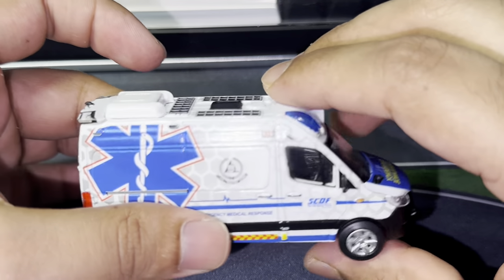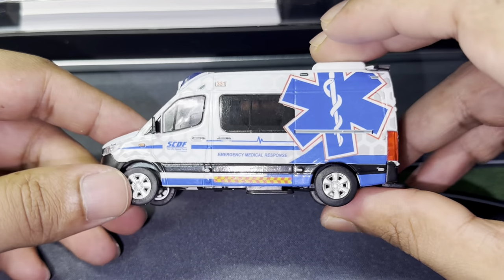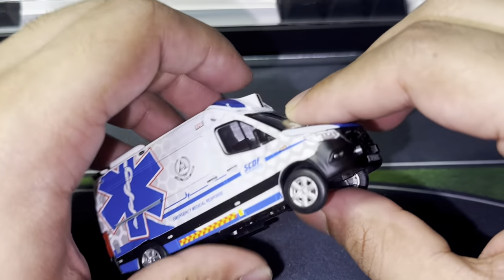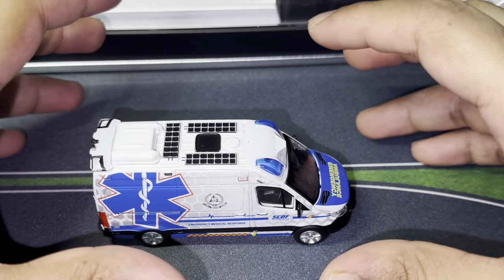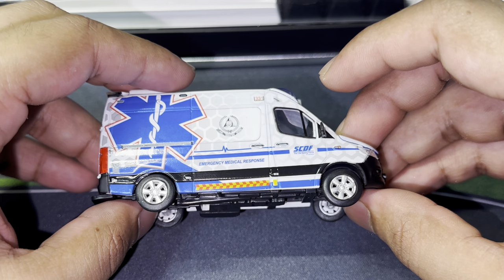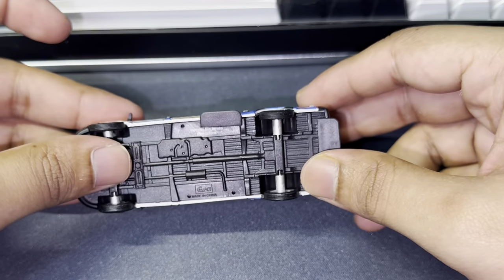It has a solar panel so it does utilize solar power and an intelligent charging system to increase operational readiness and flexibility during any deployment. I was from SCDF as well when I served my national service here in Singapore; however, I was not associated with vehicles because I was more on the marine side, so I haven't had much experience with ambulances per se.